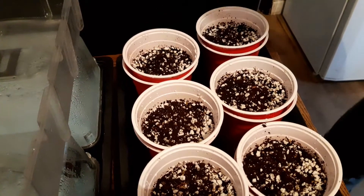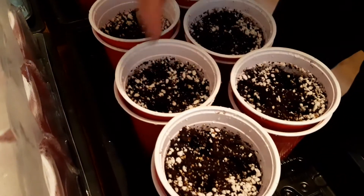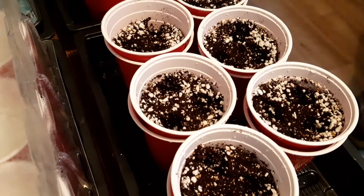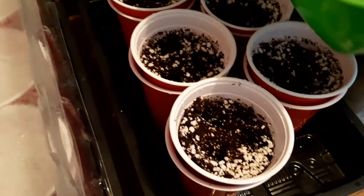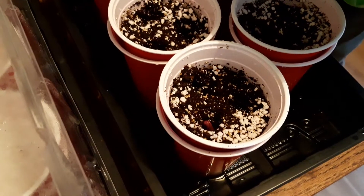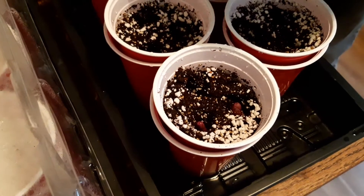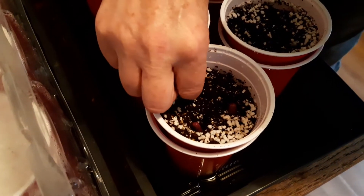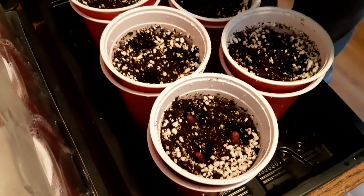In the next tray we're going to multi-sow and put three seeds in each pot. Same again with the rooty thing pointing downwards, very gently so as not to disturb the root.